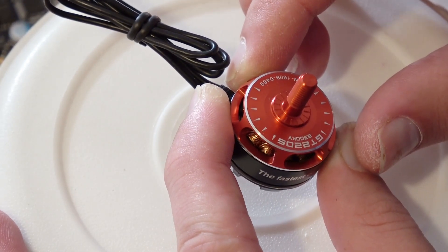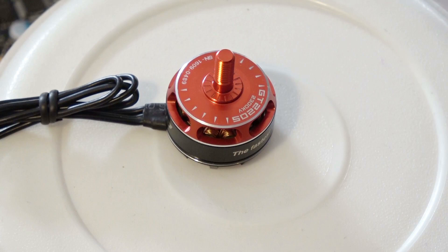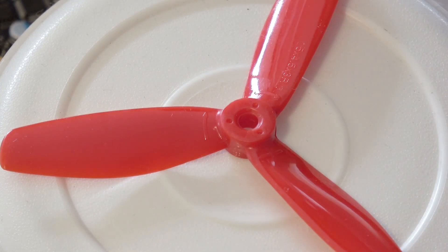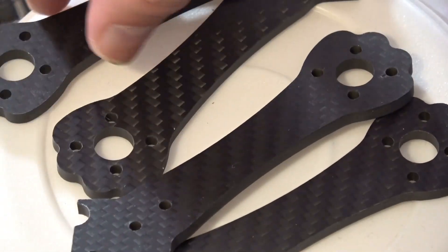The motors are very good quality — I've seen them on the market before. They are the RCinPower GT2205 2300 kV motors, and they come with clockwise and counterclockwise threads. The propellers that come with it are three-blade props and they are 5x4.5.